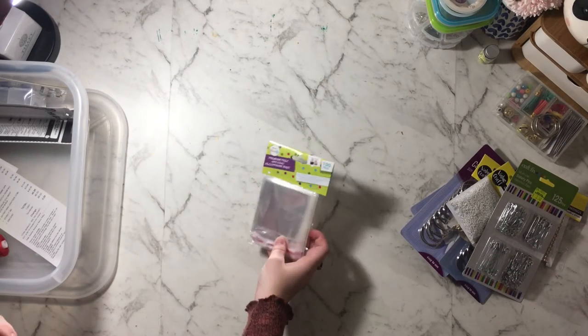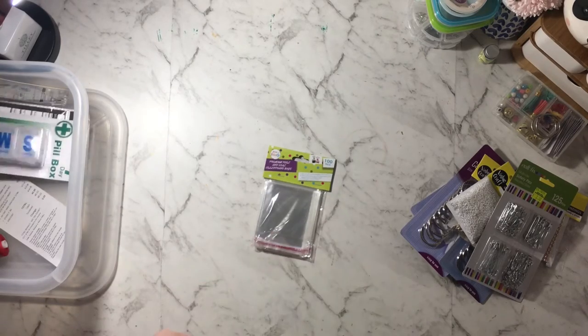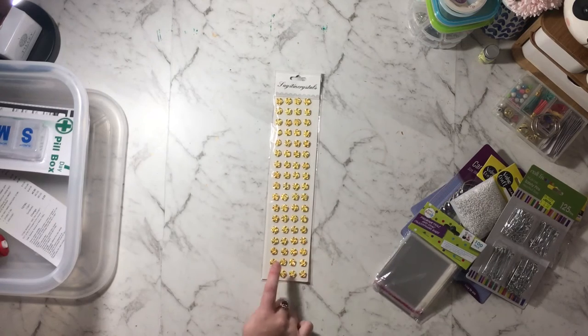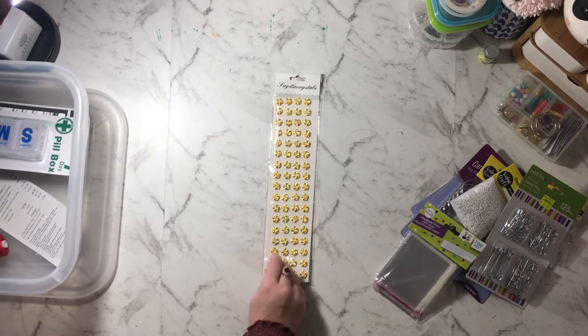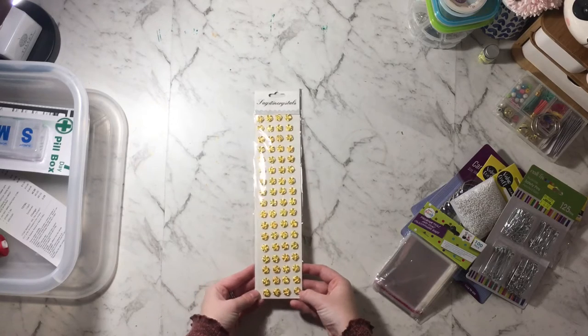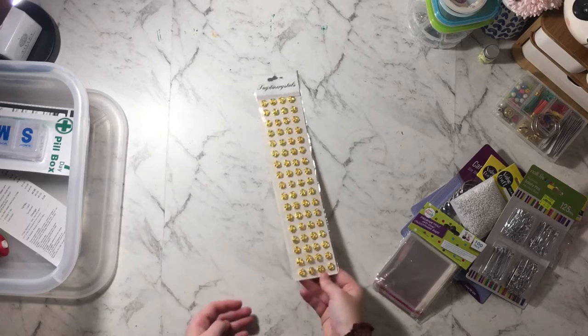I got some clear plastic baggies just for storing embellishments and stuff. I also got these little pieces that feel kind of like metal and are shaped like flowers, so I'm just going to use these as little embellishments for things — very cute.